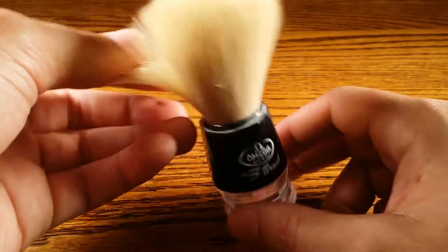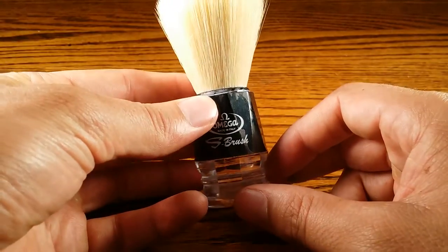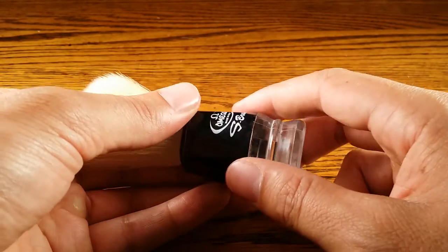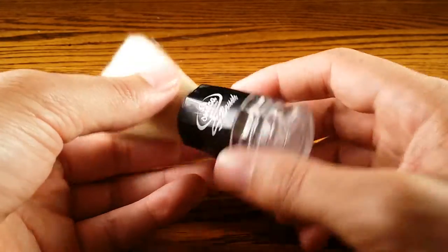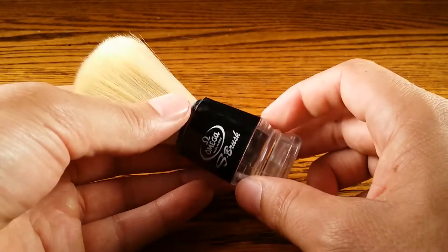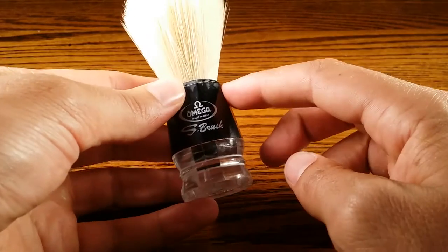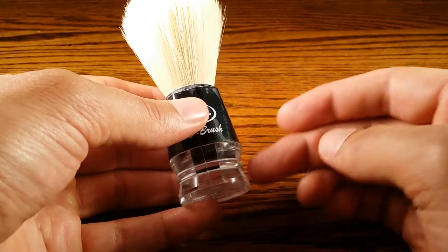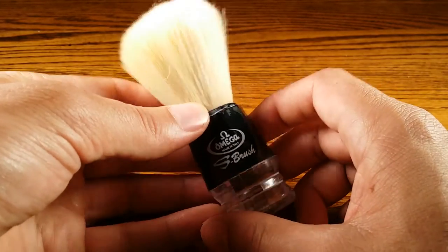The first thing I noticed was the build quality. Just looking at it, it kind of felt and looked cheap. It has a plastic handle that is very, very light, and I kind of like some heft to my handles on my brushes — it just signifies build quality to me. I got the half black, half see-through plastic. They come in red, green, blue, and some other colors, but I decided to go black — I think it looks the best.